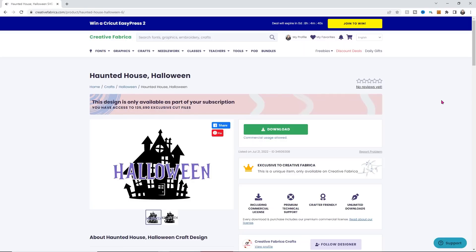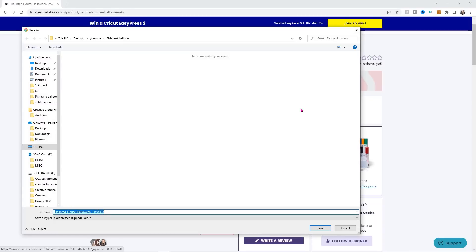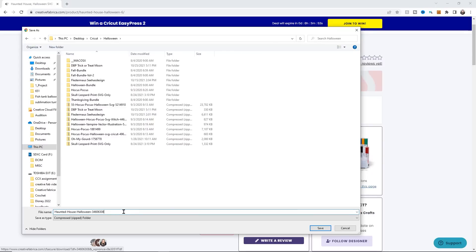I'm so excited to do this one because this design is super cute and it's going to look adorable on our wood round. You can sign up for an all access membership for just a dollar for your first month using the link down below. I'm going to click download and it's going to open up a folder and ask me where I'd like to save it. I'll save it to my desktop, go to my Cricut folder, then into my Halloween designs folder. I usually just take out all the numbers from the file name and click Save.